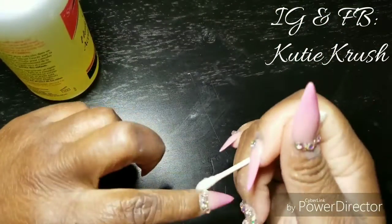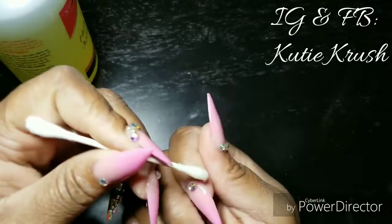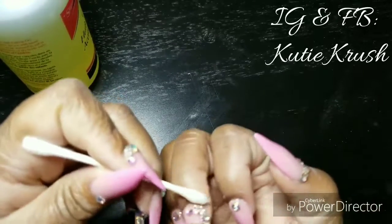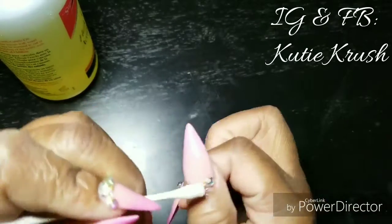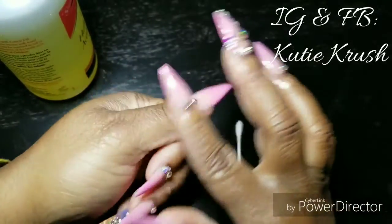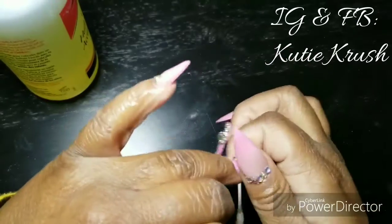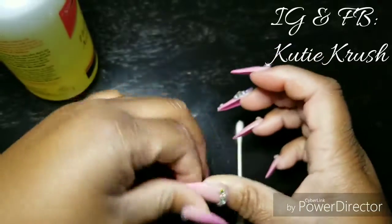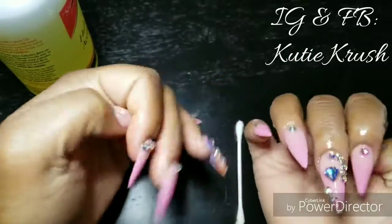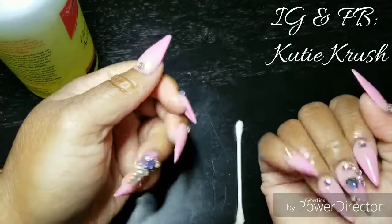Once you put it in your lamp for 99 seconds to make sure it's cured, go around your cuticles with some cuticle oil. I designed my nails off camera because I never know what I'm going to do and waste a lot of camera space figuring it out, but let me know in the comments if you want me to start showing it more. Once you put the cuticle oil on and rub it in, you're all set to go! Thank you all so much for watching; follow me on Facebook and Instagram at KutieKrush — K-U-T-I-E-K-R-U-S-H. Happy late Thanksgiving and thank you so much, bye my cuties!